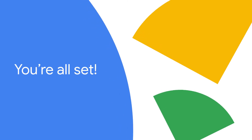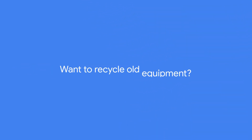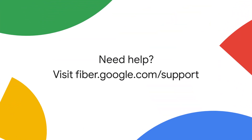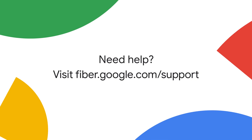Now you know how to set up your new G-Fiber Wi-Fi. If you want to recycle your old router or any other G-Fiber equipment, just reach out and we'll email you a mailing label so you can return it to us at no charge. Need more help? Visit fiber.google.com/support or contact us through the Google Fiber app. Remember, you can always manage your account and contact customer service through the app.